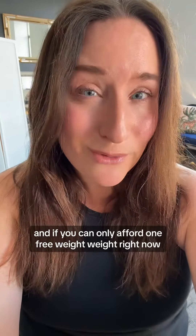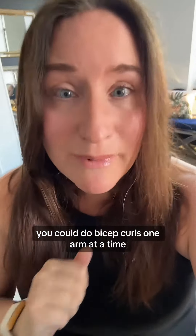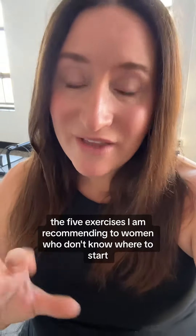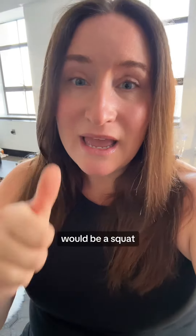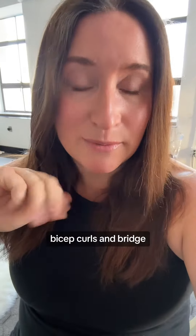And if you can only afford one free weight right now, that's fine — get one. You could do bicep curls one arm at a time, and that is the best place to start. The five exercises I am recommending to women who don't know where to start would be a squat, a deadlift, a bent over row, bicep curls, and bridge.